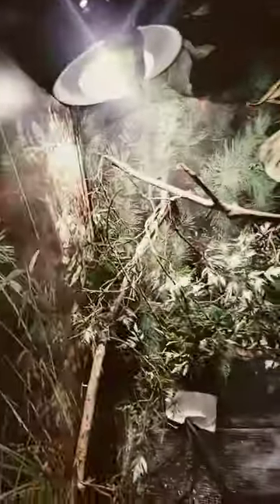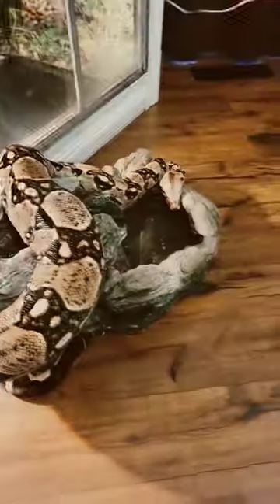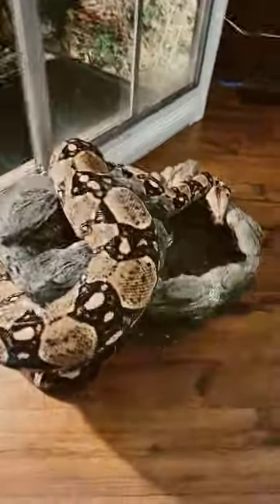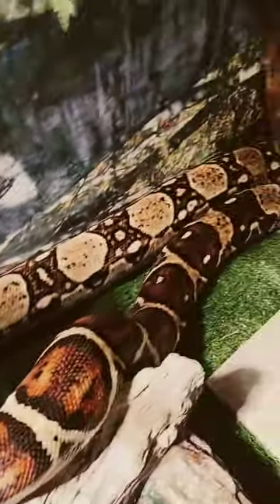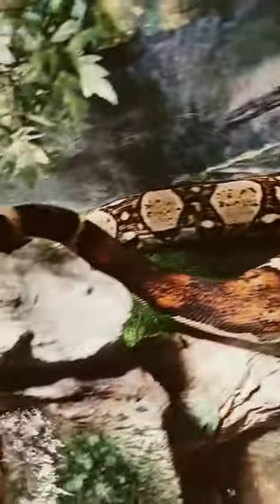I about got her cage all the way wiped down and cleaned. I got her grass over there, I got her heat tile right here. I'm finna get everything put back together and y'all can see what it looks like. Check y'all in just a second. Alright, waterfall, beach, waterfall — getting it all set back up.